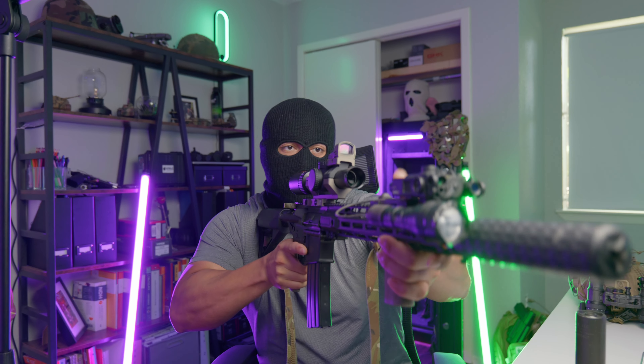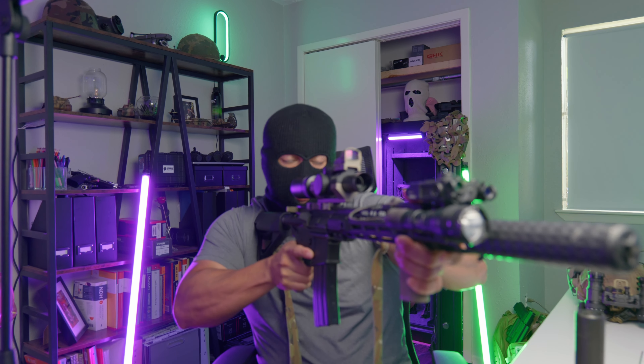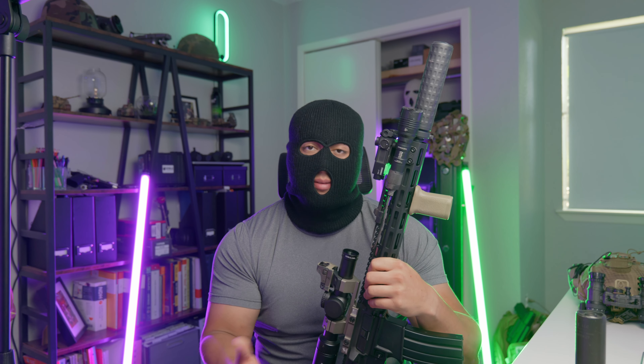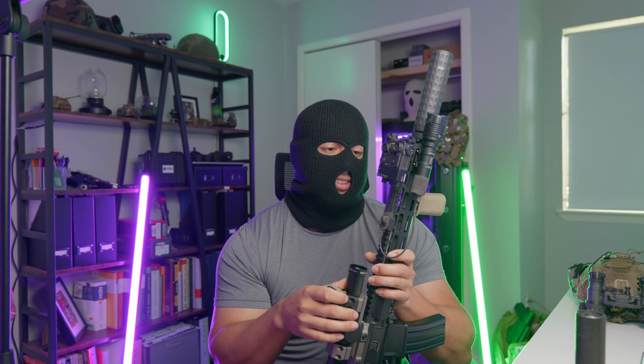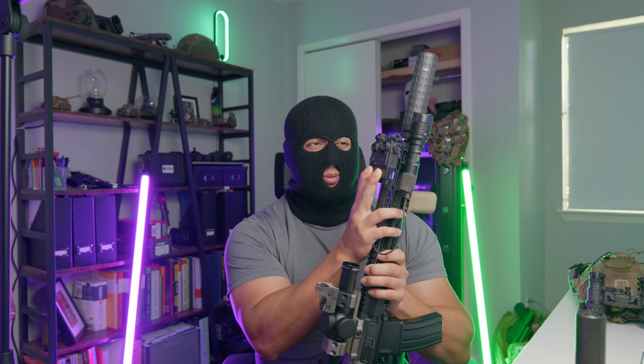Down here I'm running a BCM angled vertical grip, which allows a nice C-clamp on the rifle. I like the angled forward feel — from running my full-size AK I got used to that style. I have a Streamlight ProTac HLX: a thousand lumens, American made, for less than $200 including a mount and pressure pad — hard to beat for the price. Up here I'm running a D-BAL A3 for night vision. Every rifle I configure, I want it to be a fighting rifle, which means at minimum a sling, a light, an optic, and an IR device for night vision.